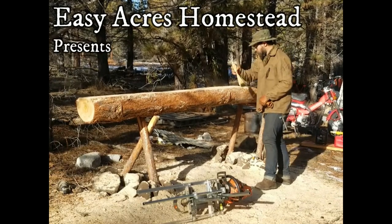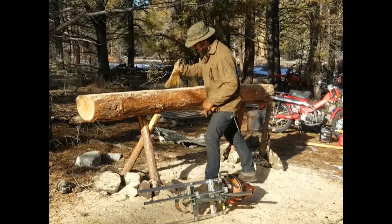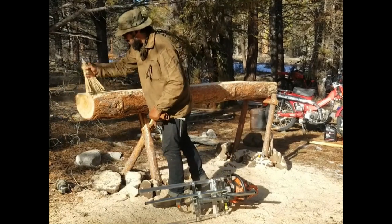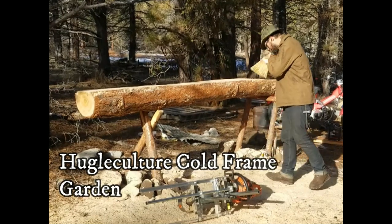Hey folks, this is Paul from Easy Acres Homestead. I hope this video finds you all well. I've got a little project here I've been working on all winter. My goal is to become more self-sufficient on my little acreage, so I decided to build myself a little cold frame hugelkultur bed.